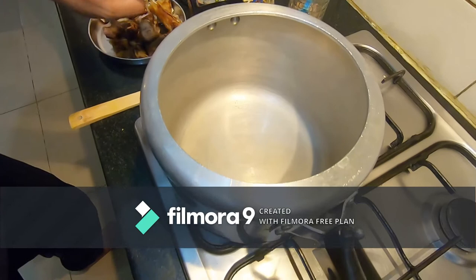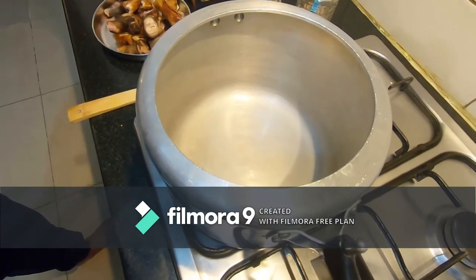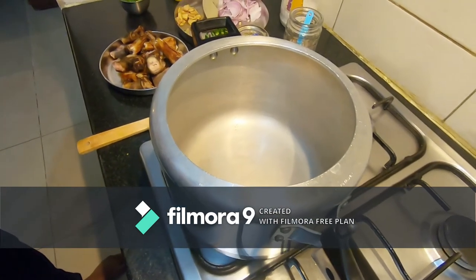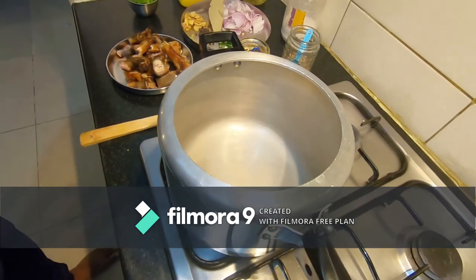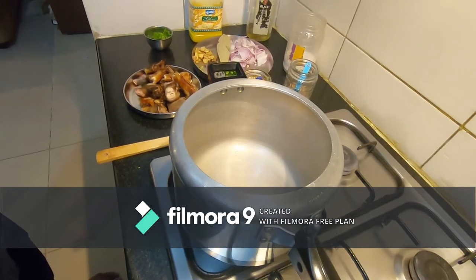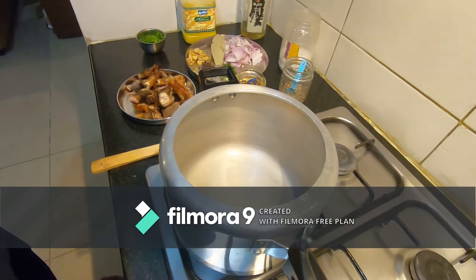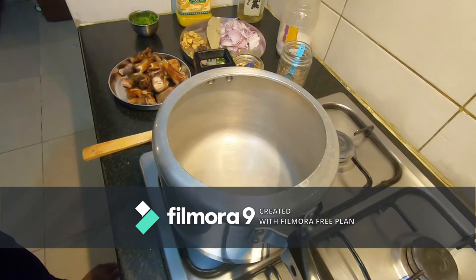I have a 10-liter cooker, which is sufficient to cook the paya. One key instruction while cooking paya is the amount of water you add. Note: this is a soup, not a gravy. A lot of people make the mistake of adding less water. Make it thin so you can slurp the soup during cold or monsoon times and really enjoy the flavors that come out of the bone marrow.